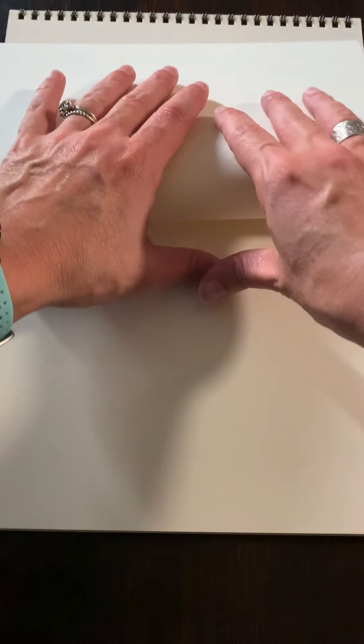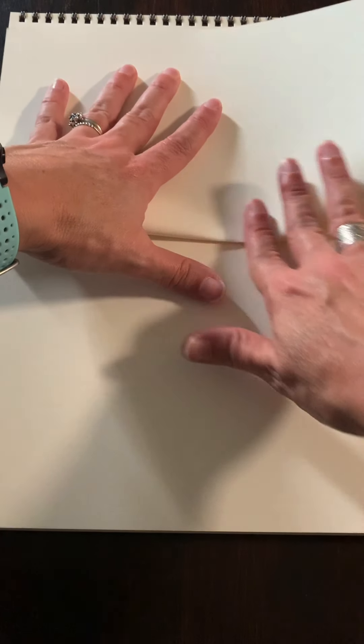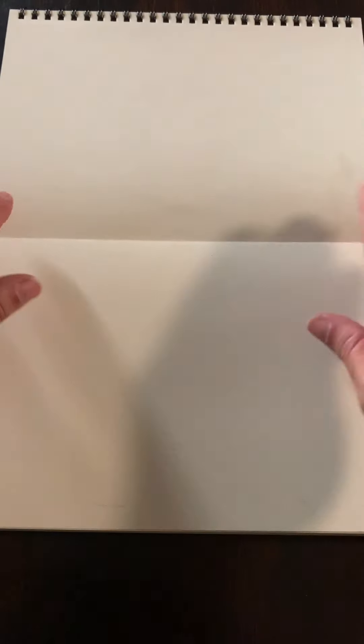So we're going to take our paper — this is portrait style so it's nice and tall — and we're going to fold the bottom up to the top. Once we get that bottom fold up to the top we're going to press down on that fold line to make a nice little crease and we're going to open it back up again. The reason we're doing that is to split our paper in half, so I'm going to draw the head up here and the body down here.